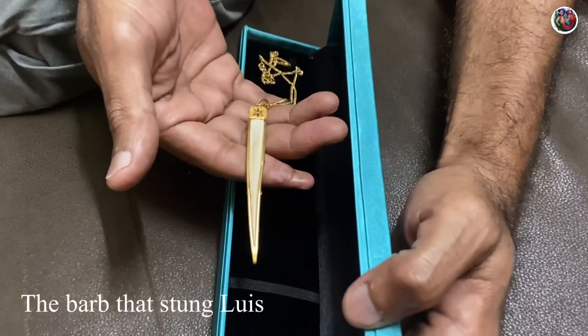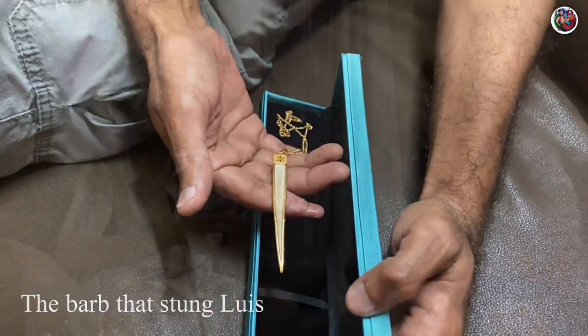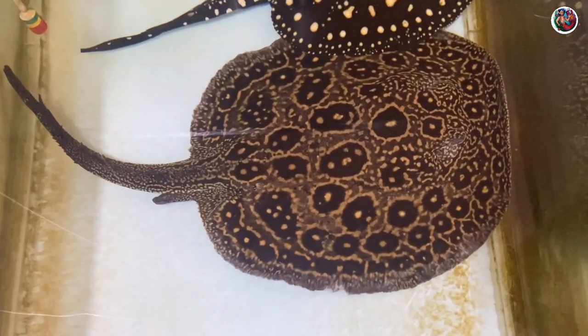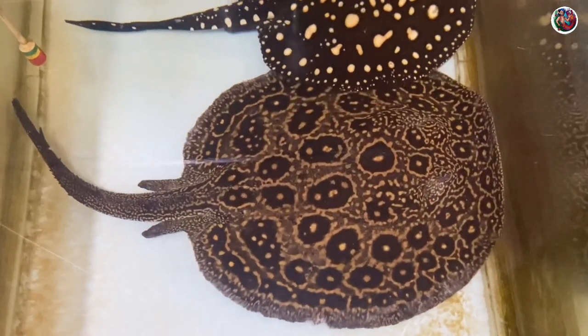The venom is a protein-based hematoxic venom — hematoxic meaning it causes profuse bleeding. Basically it does not allow your blood to clot. So those precautions have to be taken when you decide to keep stingrays; things can go wrong however experienced you may be. Things do happen.